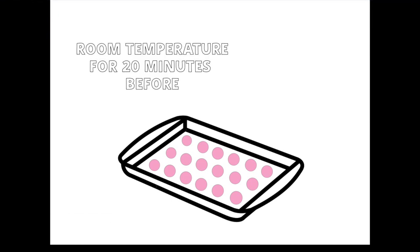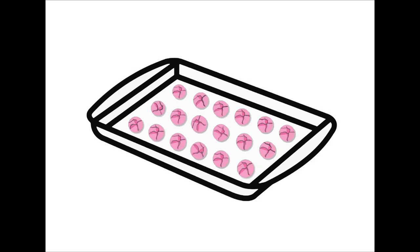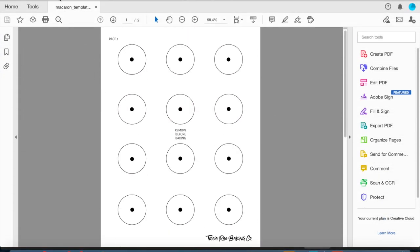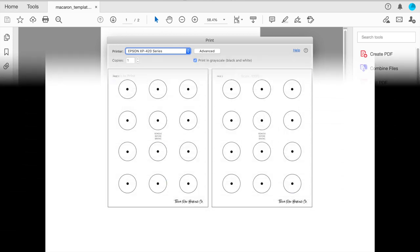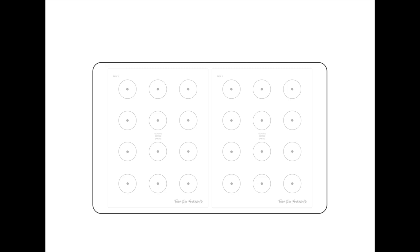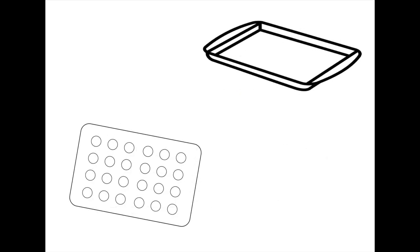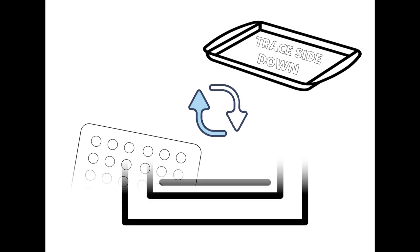Let the macarons sit at room temperature for 20 minutes before placing them in the oven — this allows a thin film to develop on top so the shells don't crack from the heat. For a helpful tip: practice makes perfect when piping, but using a template is a great way to get a perfect size. Print out the template, place parchment paper on top, trace each circle with a pencil, then place the parchment paper tray-side down on the pan to avoid pencil marks transferring onto your macarons.